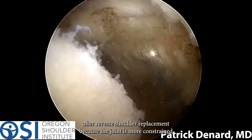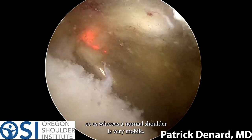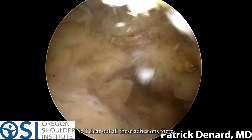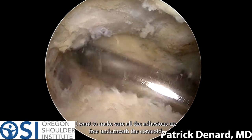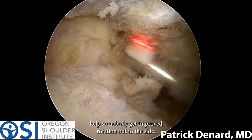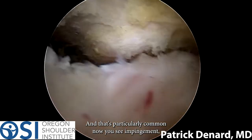After reverse shoulder replacement, the joint is more constrained. Whereas the normal shoulder is very mobile, with the reverse replacement we have a tighter space. So I clear out all these adhesions — there you can see the tip of the coracoid bone. I want to make sure all the adhesions are free underneath the coracoid, which will really help the patient get improved rotation out to the side.